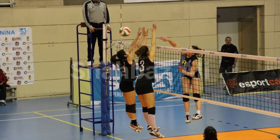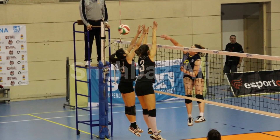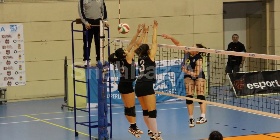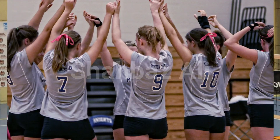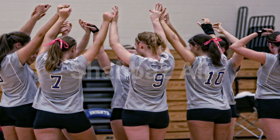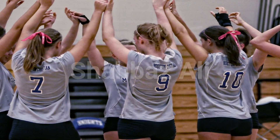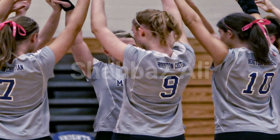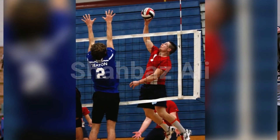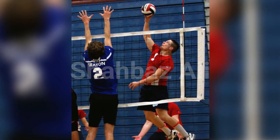Change of equipment. The first referee may authorize one or more players to play barefoot, to change wet or damaged uniforms between sets or after substitution, provided that the color, design and number of the new uniforms are the same. To play in training suits in cold weather, provided that they are of the same color and design for the whole team, except for the liberos and numbered according to rule.